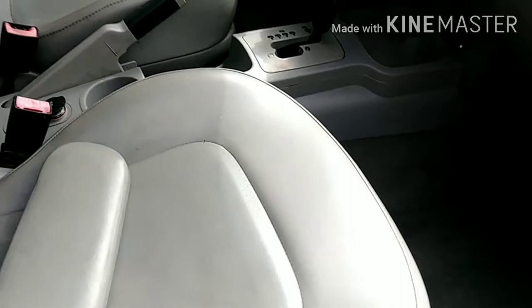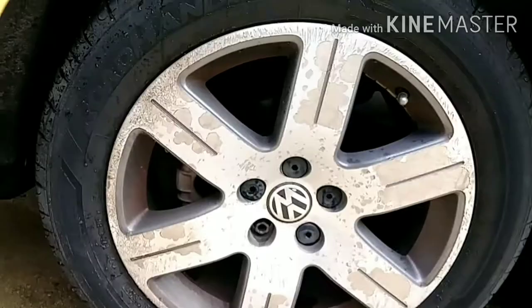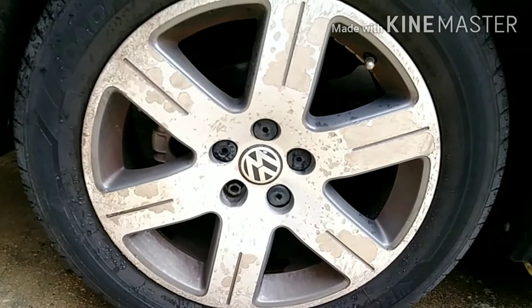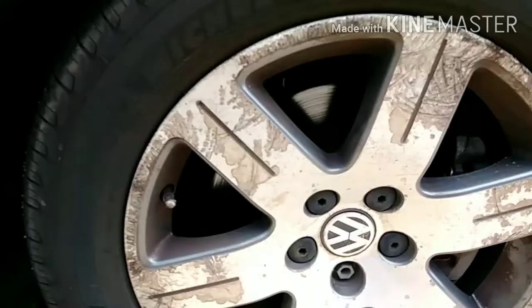I believe this cleanliness has added about $300 in value to the car. The interior is done as far as I know. Next, the final thing for cleaning is the rims.